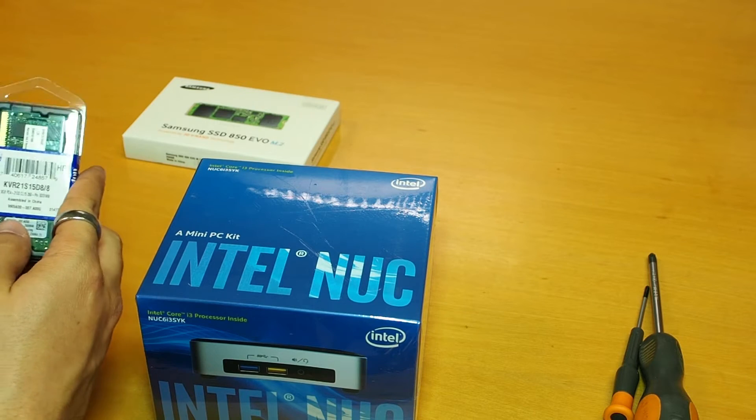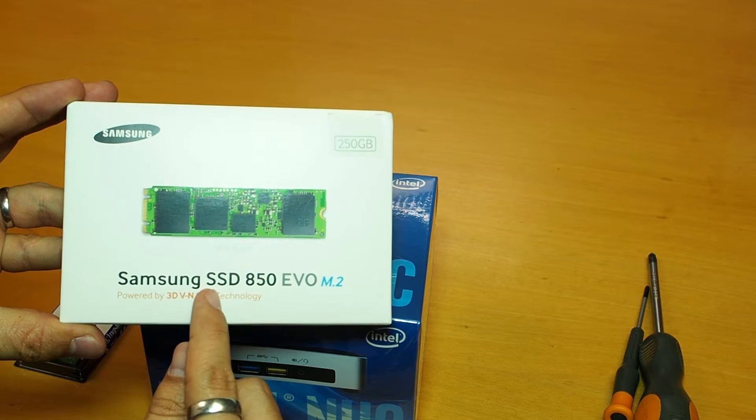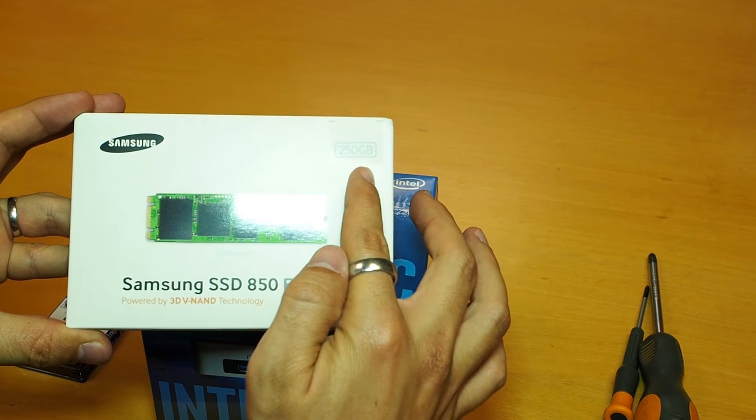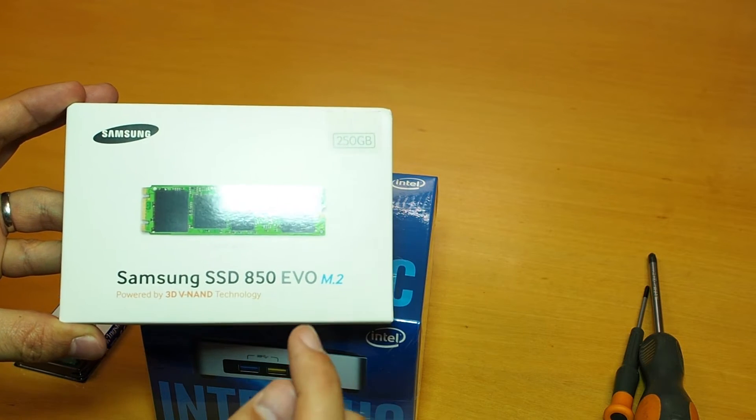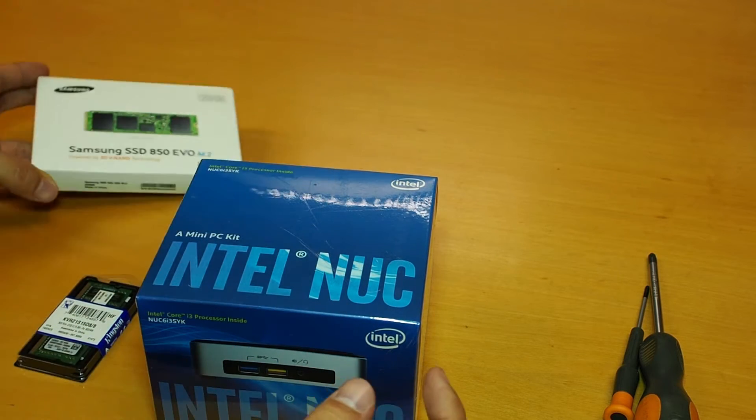We will also install 8GB RAM on it, and we will also install a Samsung SSD 250GB M.2 in this machine. So let's do it.